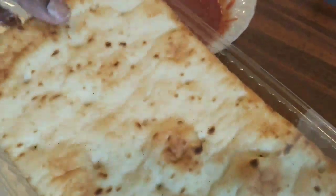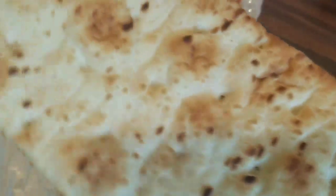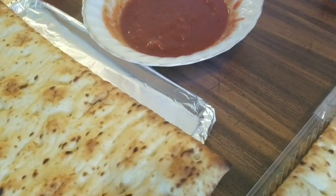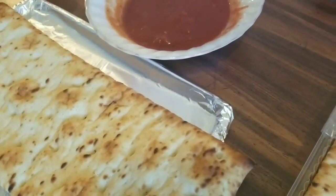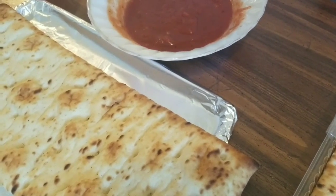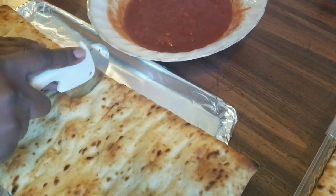I'm pulling out my pizza crust — this is one long piece with two crusts in here. It's a little longer than my pan, but I'm only making pizza for one, not two, so I'm going to cut it in half with my pizza cutter.